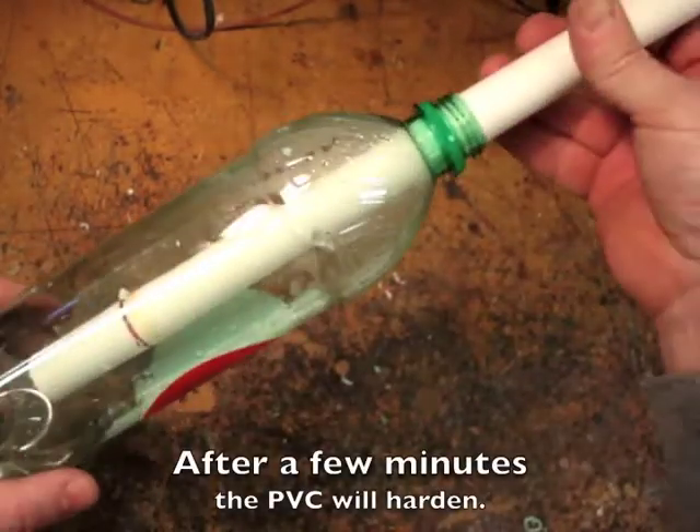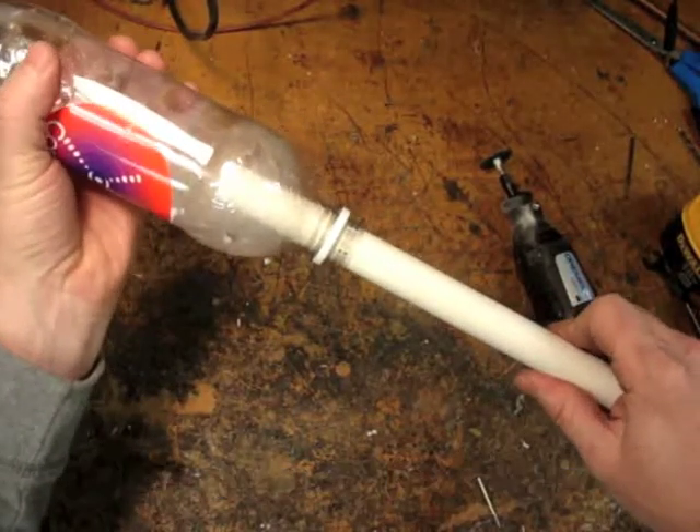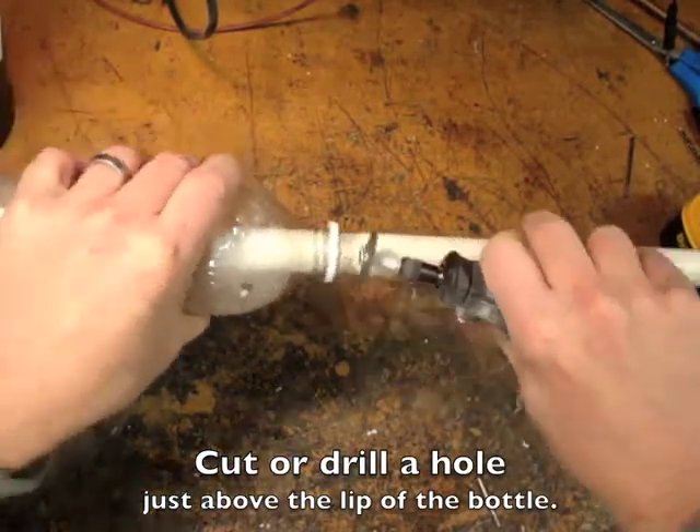After a few minutes the PVC will harden. Pull the pipe until it seats itself. Cut or drill a hole just above the lip of the bottle.